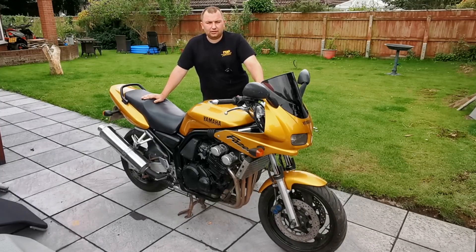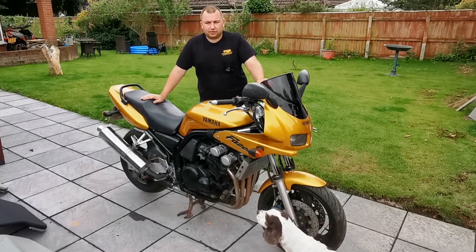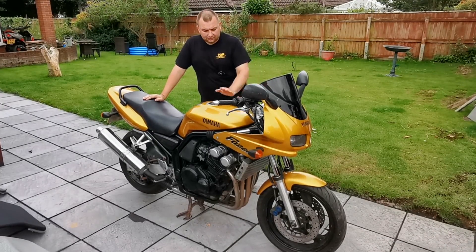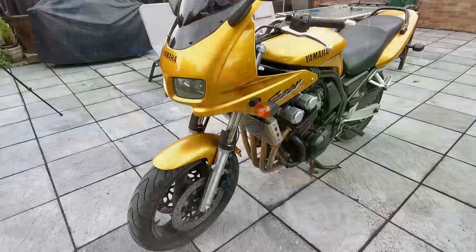The funds that I will be getting for this is going to actually pay for three more, so it's a win-win - at least a one out, three in. So let me quickly give you a show around it. It's actually up for sale now as this video is being recorded, so by the time you see this video the bike might actually be sold.